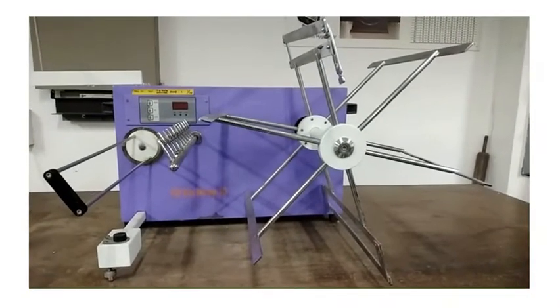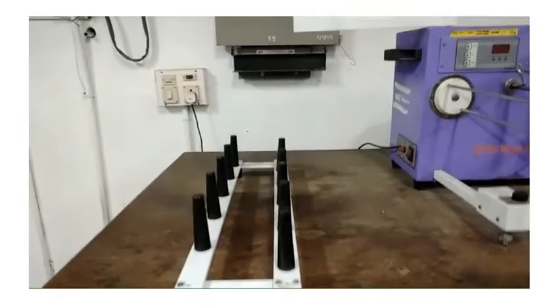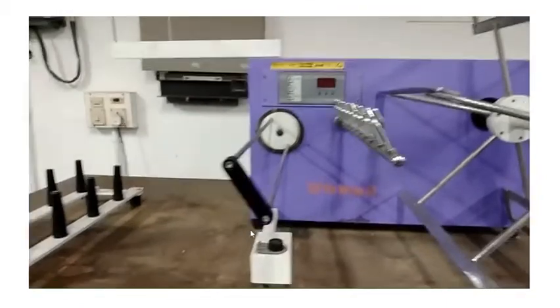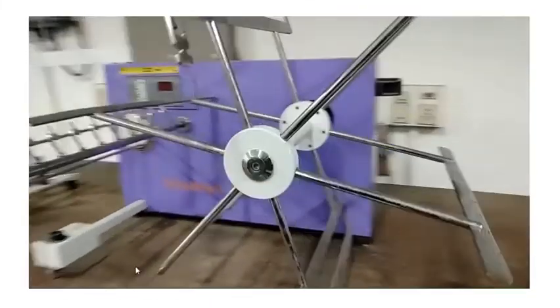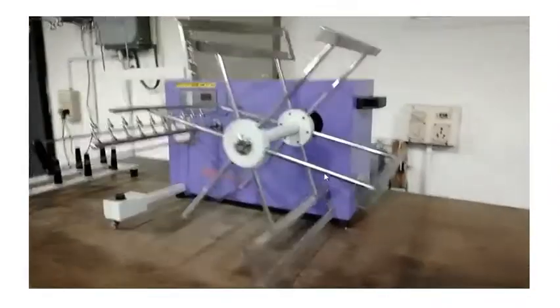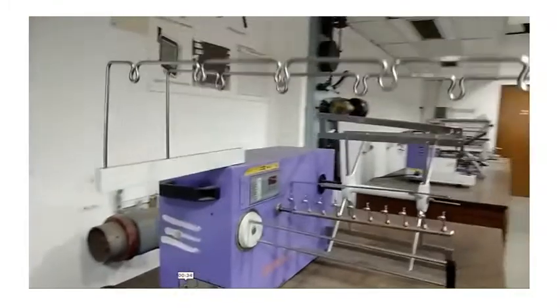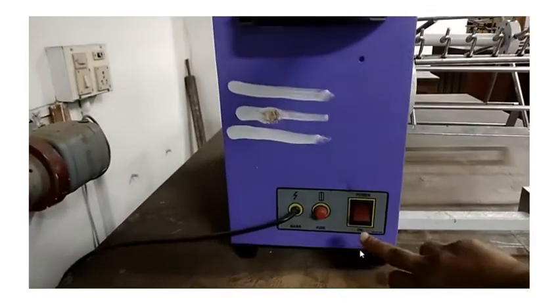This is the front view of the wrap reel. You have the plug at the back. This is the tensioner. This is the guide. The circumference of the reel is 1.5 yards. This is the side view — the right side view of the wrap reel. This is the crane where you keep the cone. This is the guide. Here you have the switch; you can switch it on. Plug main, and then the instrument main is switched on.